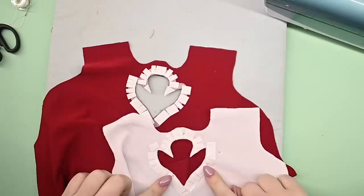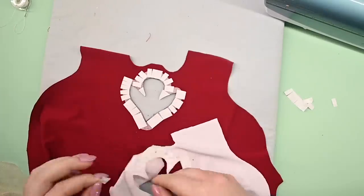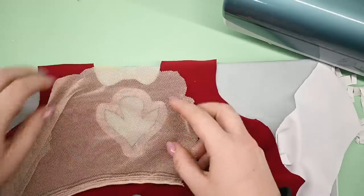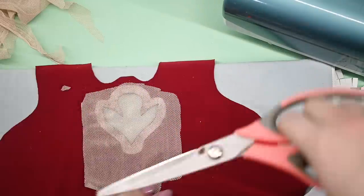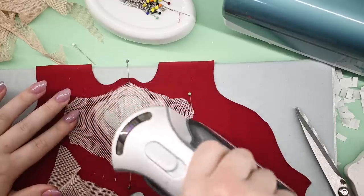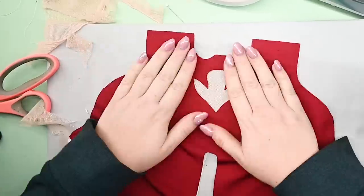After unpicking the seam and trimming both the layers to the appropriate shape, I added fusible tape around both of the cutouts. To make sure the shape wouldn't distort too much, I had the interfacing, plus I stretched out the net before pressing it on so that it would hold the shape of the cutout better. Then it was a matter of pressing it with the iron, lining up the layers and stitching around the edge of the shape.